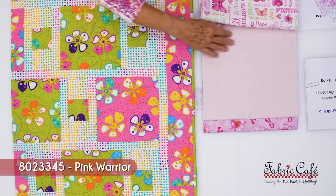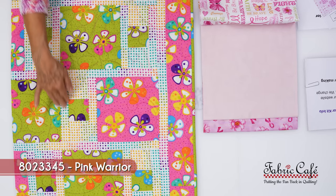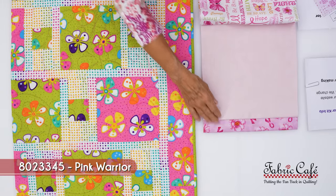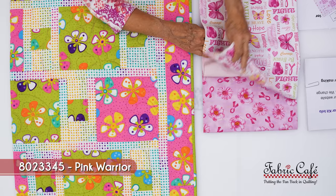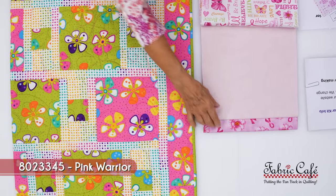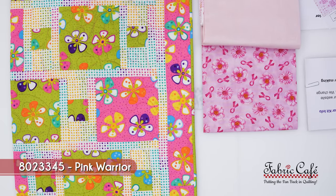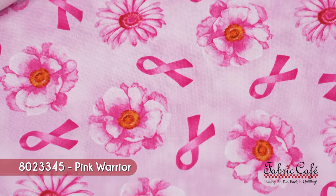Our number two is a soft pink — it's going to go in the background. If you've watched our program for very long, you know we tell you that when you're using the double focus it's good to get a separation between those two fabrics, because two busy fabrics right up against each other might compete a little. With this light pink in the background, it will really cause the number one and number three to show up. Dash is a great pattern for double focus like this.